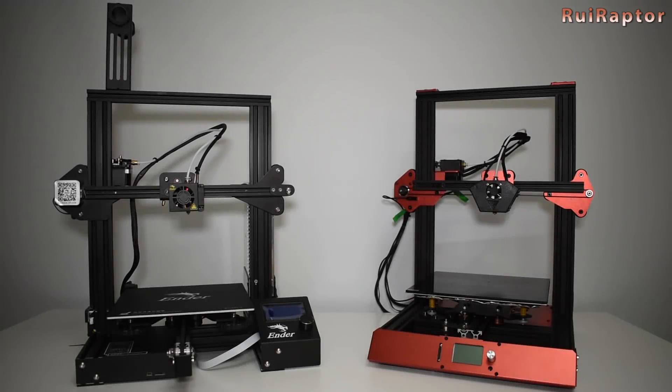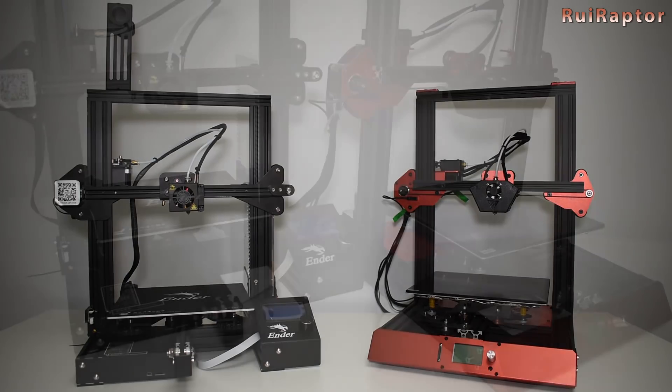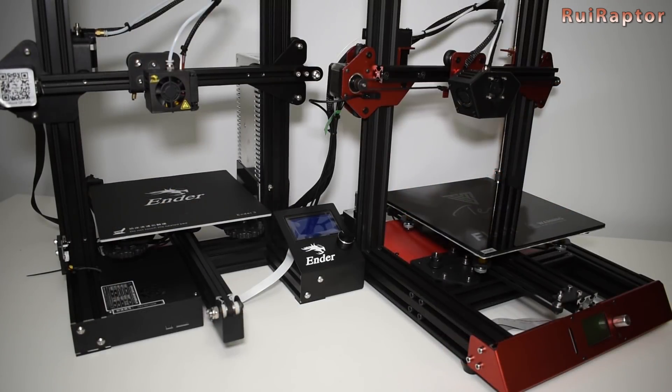Hi guys! Because many of you are wondering about the differences between the TiVo Flash and the Creality Ender 3, I decided to make a video showing in detail all the differences between these two printers. Both are similar and different at the same time, so what makes them unique? Let's find out by taking a closer look at both of them.